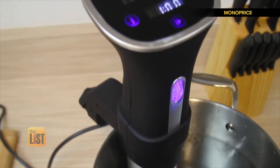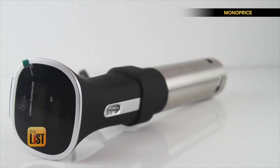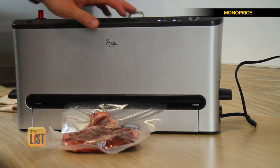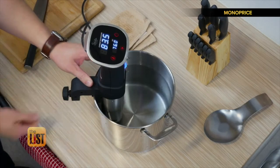Hey foodie, you feeling fancy? Hot water is the way to cook with this French culinary method called sous vide. This technique involves preparing your food in a vacuum-sealed bag immersed in water, guaranteeing evenly cooked meat and veggies every time.